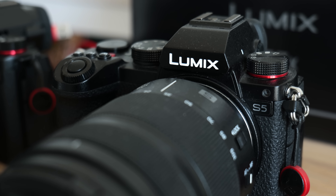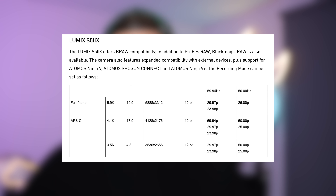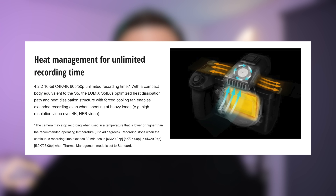Why is the S5 IIX better than these other cameras? Depending on who you ask, you will get different answers. If you're a video shooter, you're going to be excited about internal ProRes recording, or external Blackmagic RAW recording, or proper heat management and unlimited recording times, etc.